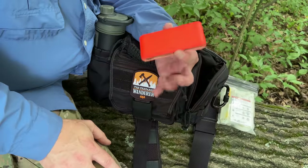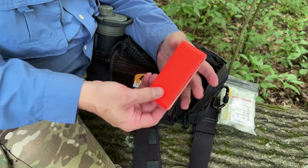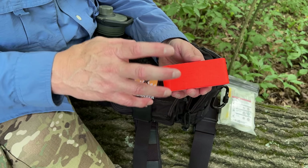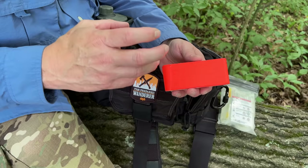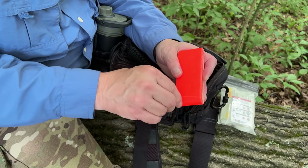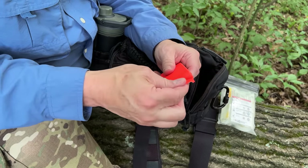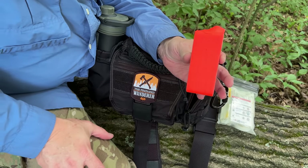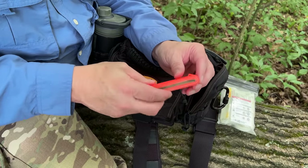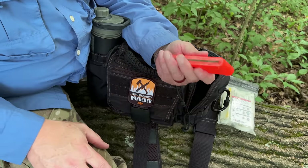Another great multi-purpose item is some type of duct tape. This can be utilized for making bandages, treating blisters — you can cover the heels of your foot with a little bit of gauze pad and create a nice cushion to protect your feet if you're experiencing blistering when hiking. I love this duct tape because it's blaze orange, so it can be used in a signaling application. I can't remember where I got it, but if you look around you should be able to find something similar, and if I find a link I'll put it down for you.